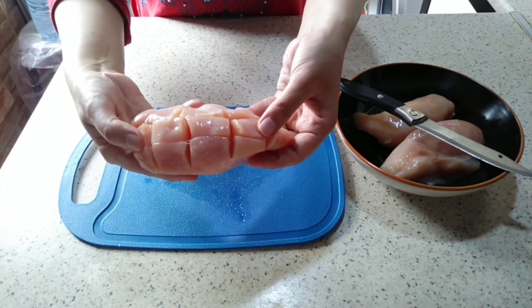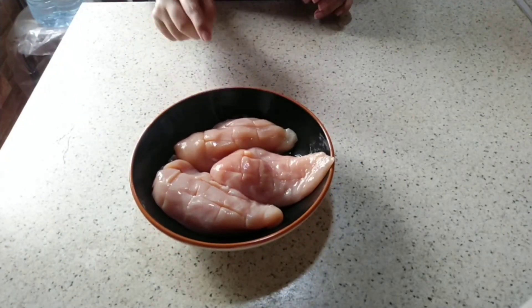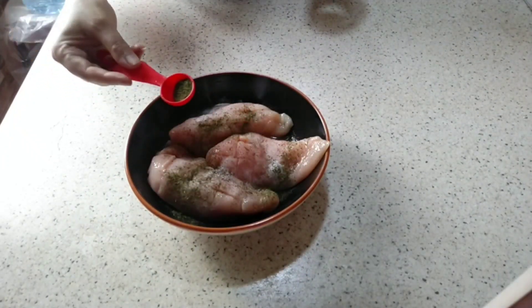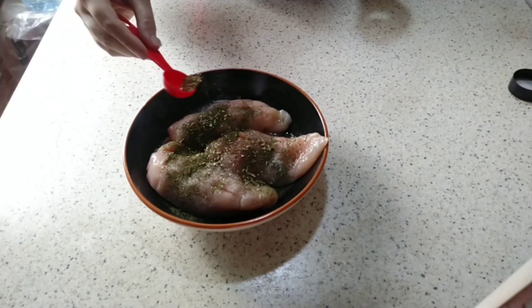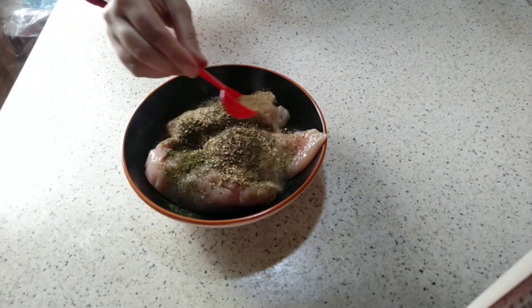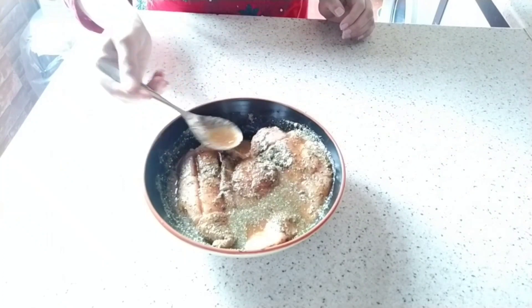Now we add some spices to the chicken. I have added salt — you can add salt to your taste. Add soya sauce, thyme, and oregano — about half a teaspoon. Add half a teaspoon of black pepper powder and half a teaspoon of soya mirch powder. Add 2 tablespoons of soya sauce. Now we will marinate the chicken for 2-3 hours.